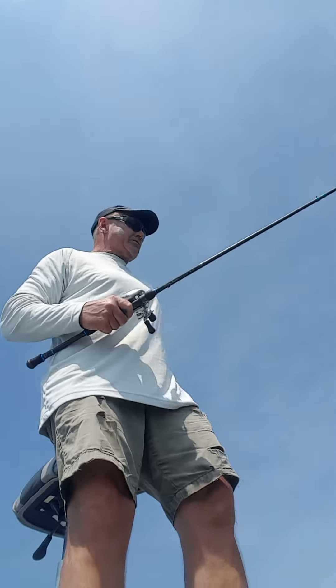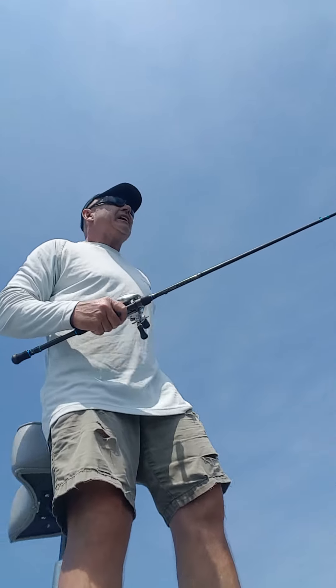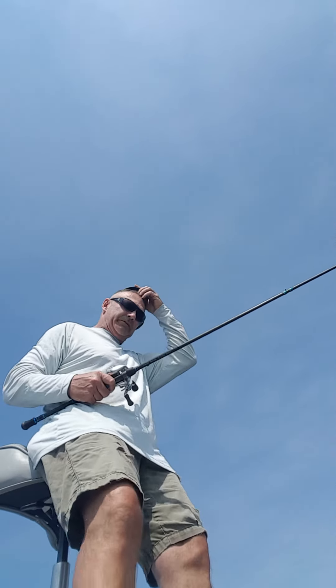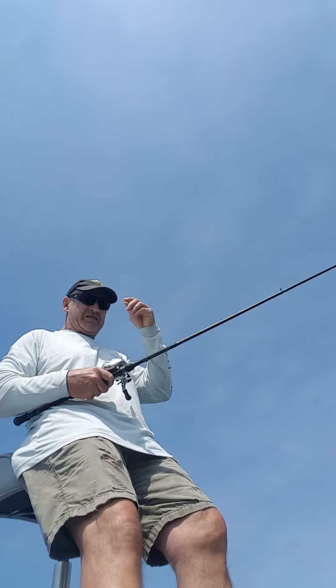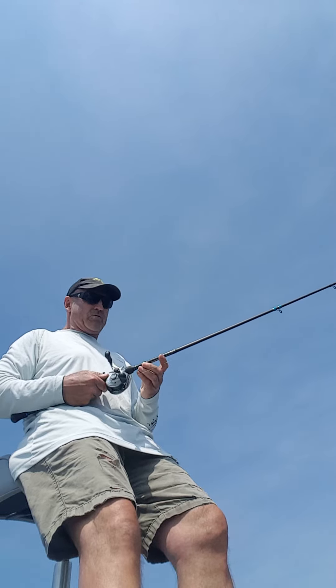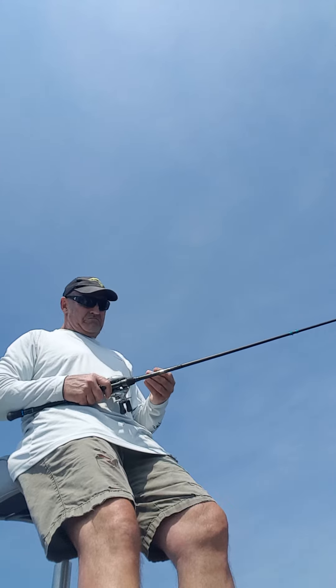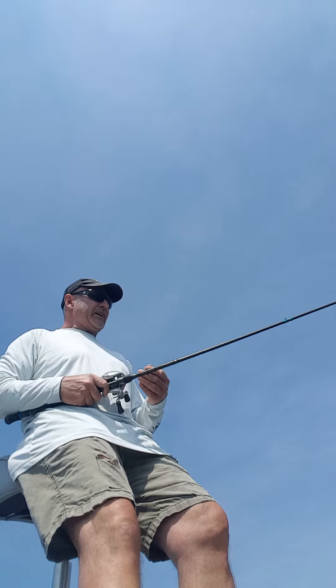Hi guys, Jay Martin. I just want to show you a technique I use for walleye fishing, and it's a little different than most. I use a baitcaster — I have a Predator Elite from Streamside here, 7'1", medium heavy, and I use 20 to 30 pound braided line and a bucktail.